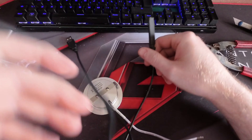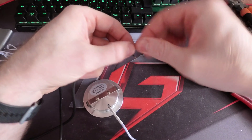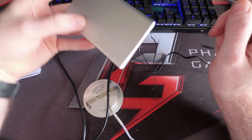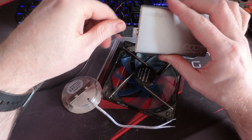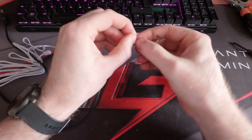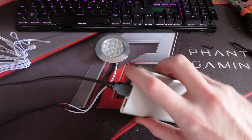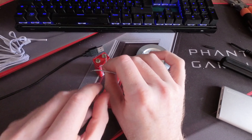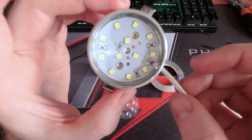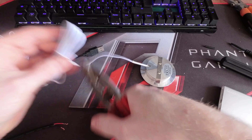I grabbed a spare USB wire and dismantled it so I could see which was red and which was black. Then I grabbed the fan and twisted the black cable with the fan wire that had the lines printed on it. Once the two wires were connected all I needed to do was plug it in and hey presto it worked. So then I replicated the same thing using the black wire going to the one with the printed lines — plug it in and nothing happened. I grabbed a 12 volt battery just in case the power pack was the problem and still nothing happened. Turns out I had snapped the connector on the inside of the test light so I had to grab a fresh light.